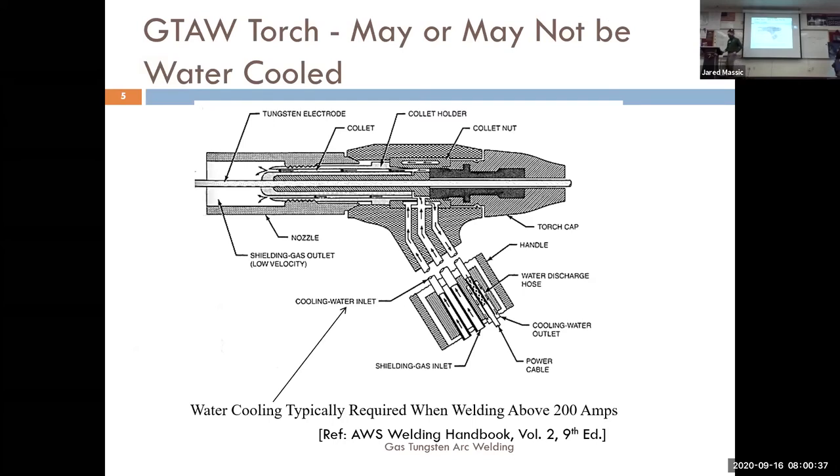This is your water-cooled torch — again there are blanks on your paper you can fill in. I like this cutaway view because you can actually see the collet body and the collet and how the back cap is pushing in to pinch down on the tungsten. Sometimes when you're welding and your tungsten keeps falling out, it's because of that mechanic — the tungsten is not being gripped by the collet into the collet body.